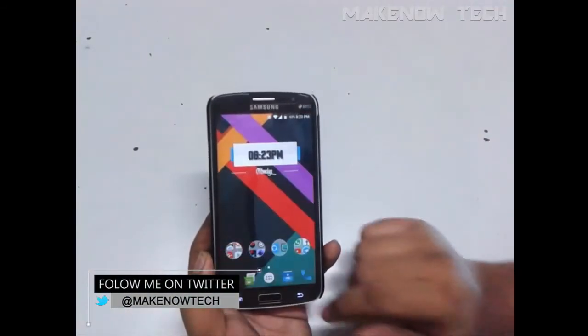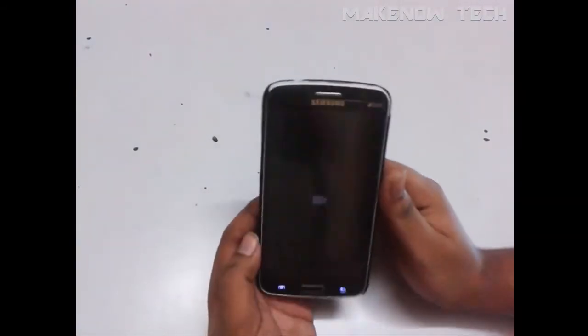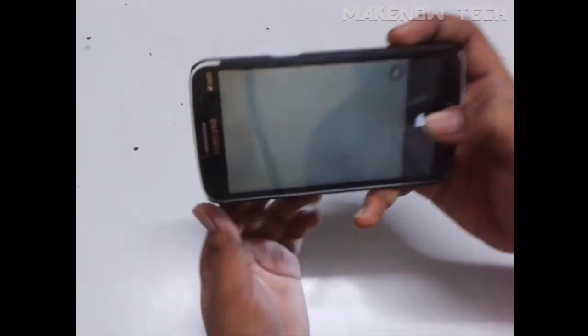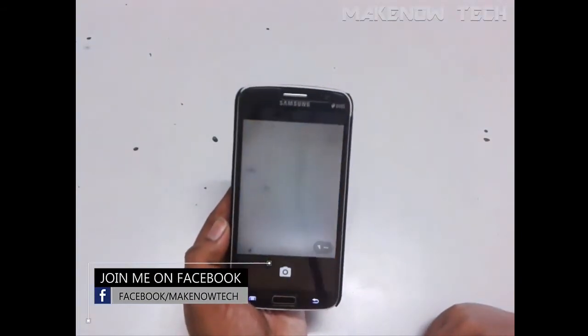As you can see, the animations are very quick. I've installed a third-party camera app as well, but yes, the front camera is now fixed — so you can enjoy selfies with it. Moving on to the camera — as you can see, this is the Google Camera.